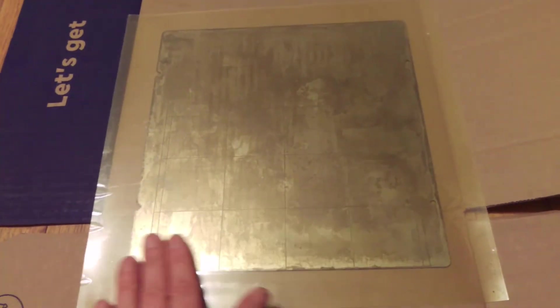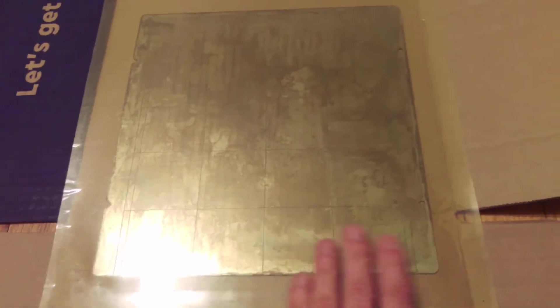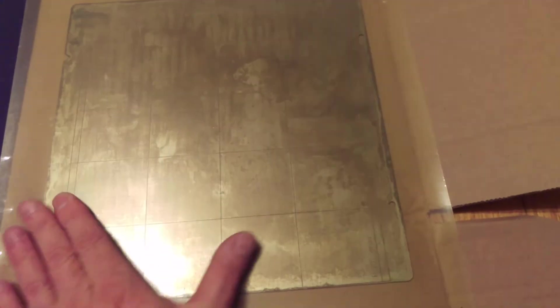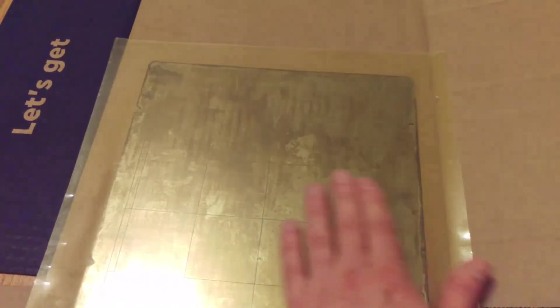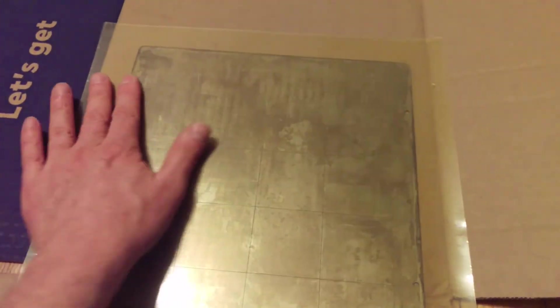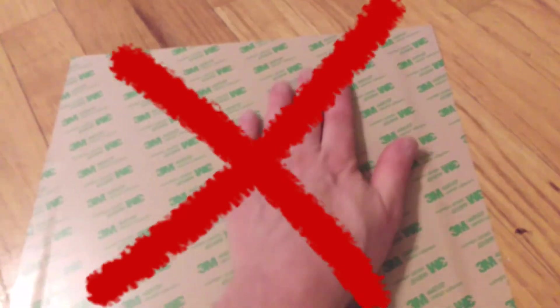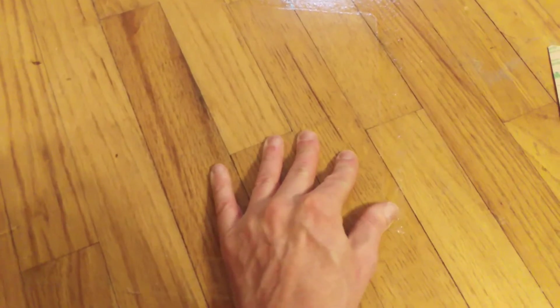Work slowly and carefully so as to not trap any air bubbles under the PEI. If this does happen, simply poke the bubbles with a needle or the tip of an X-Acto blade and squeeze the air out through the hole. Warning: do this on cardboard, not on the bare floor. Otherwise you will later be scraping glue off the floor while cursing your own foolishness.